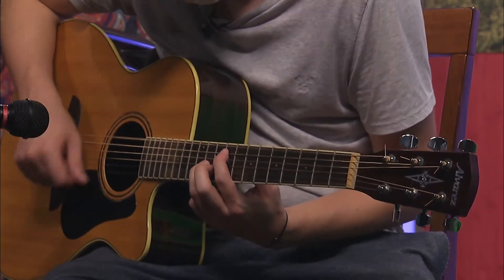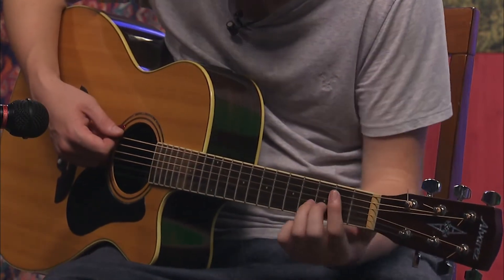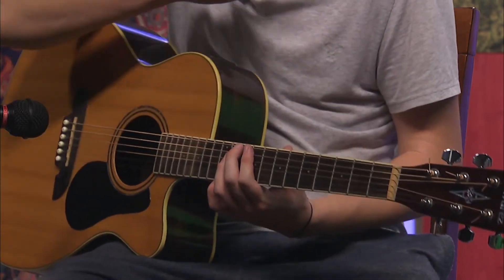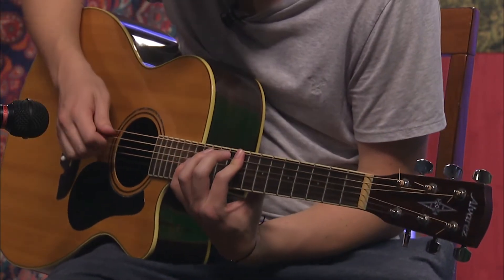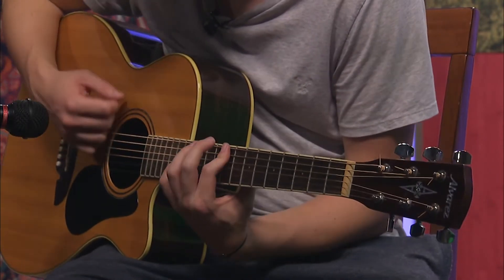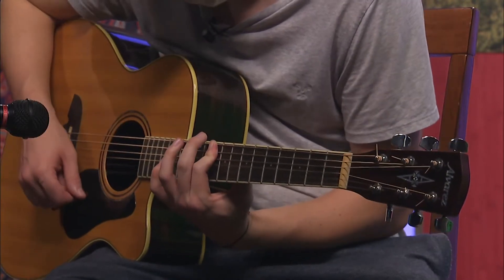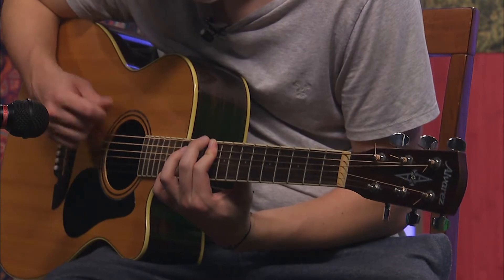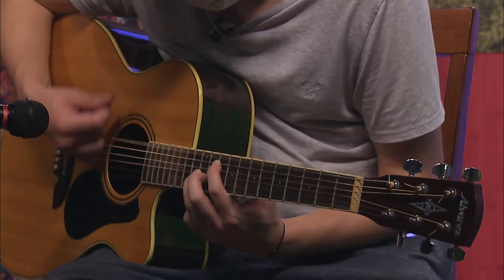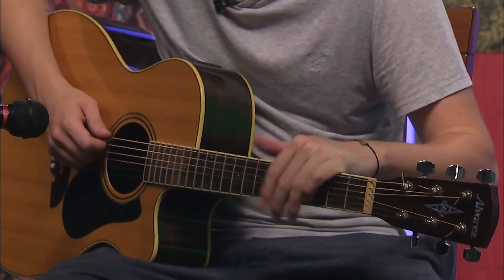Then you play the octaves again. You do that again in the second part of the chorus. This is where it's different — you're going to bar up on the ninth, bar the top three on the ninth and play it open, then slide it up one to the tenth. Then you play the octaves again at the very end of the chorus. It goes from nine to ten to nine instead of up to twelve.